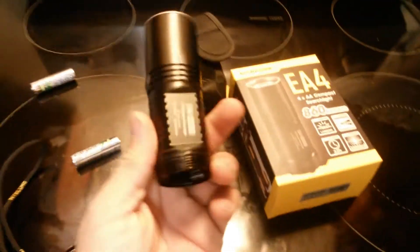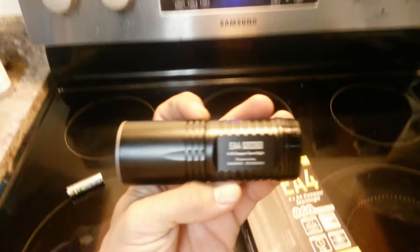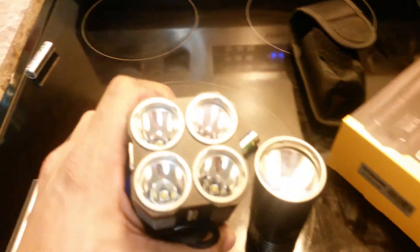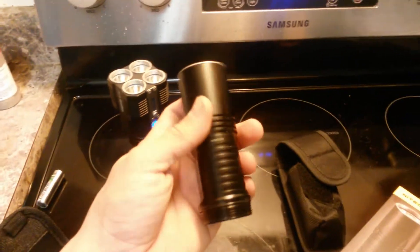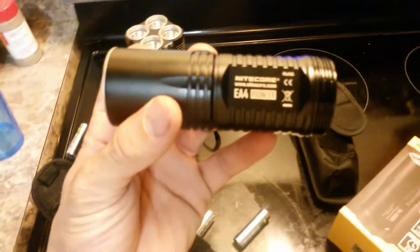So overall, would I recommend it? Yes, I would. Is it a badass light? Yes, it is. Can you spotlight anything at night? Yeah, you can. It's not as powerful as the TM26 — that's a bad boy right here, it's pretty much just four of these lights. But that's another review. I think they're out of stock right now, but if you get the chance, go on eBay or whatever, and if you have a chance to get your hands on one of these, you'll be making the right move.